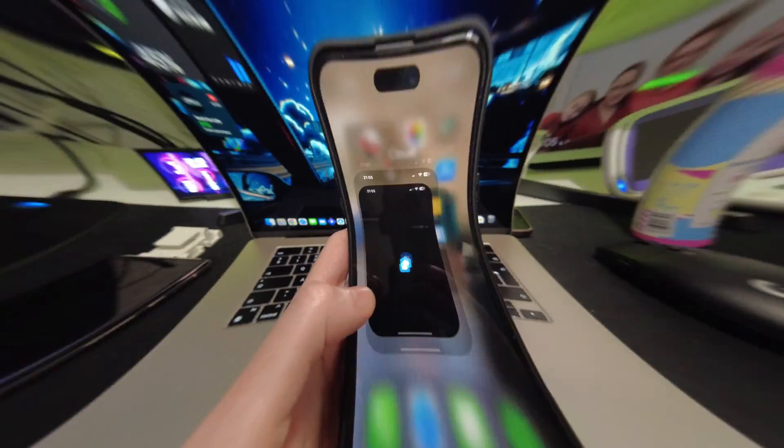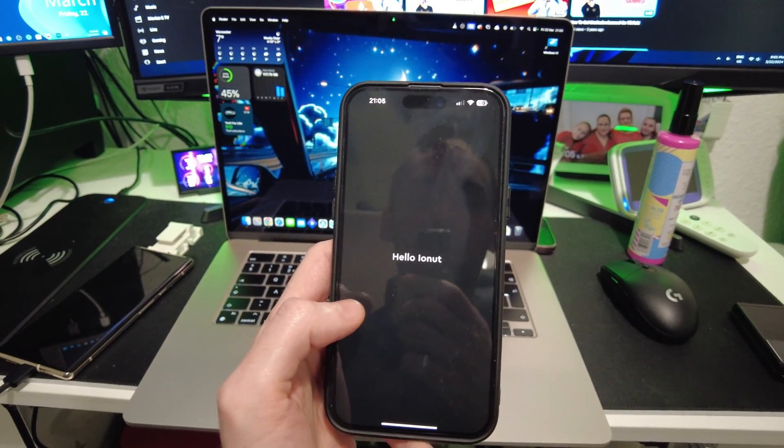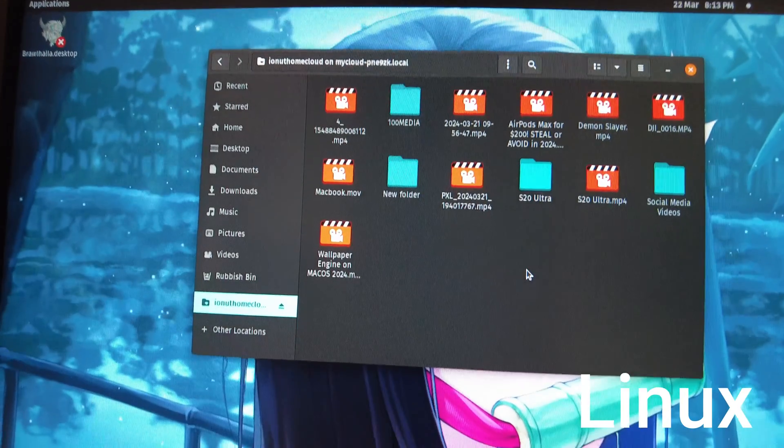Officially you can only use this thing with two things: either the application for Android and iOS, or you can go on their website and upload and download things from there. But it also has SMB. SMB literally adds this little device in your computer as a hard drive, so you can connect directly to it without needing to access the website. SMB works with Windows, macOS, and Linux.